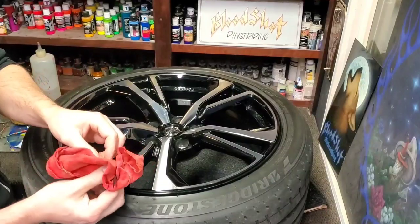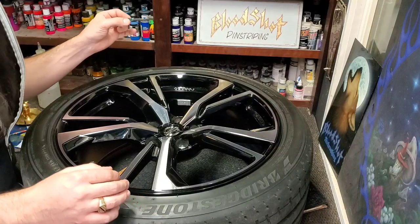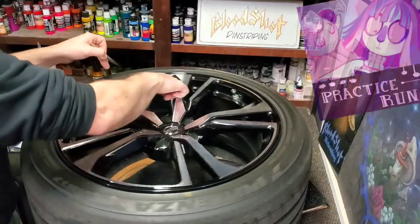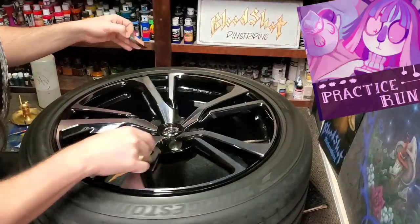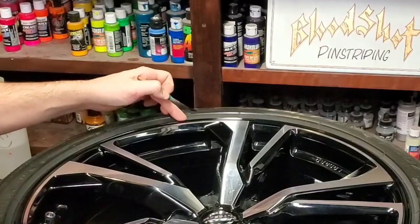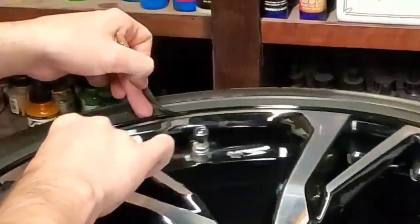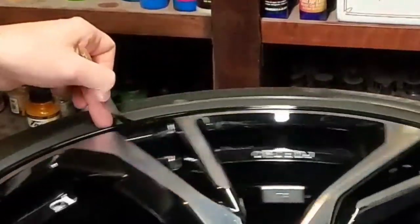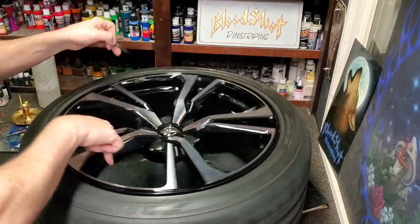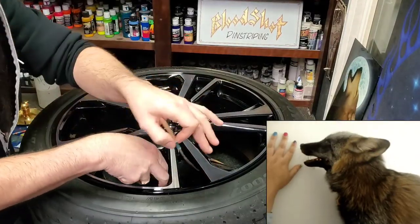We're gonna take our brush — just dry, no paint — and figure out the best position to get a consistent line as we spin this around. Being a lefty, I'll take my middle finger and rest it just on the edge of that rim, so that as I'm spinning, the brush does not move. I hope that makes sense. If you're right-handed, you may want to spin it the other way.